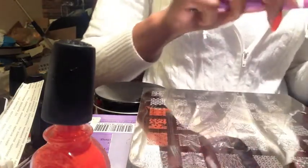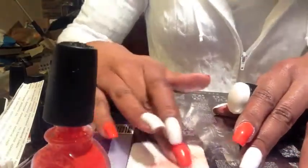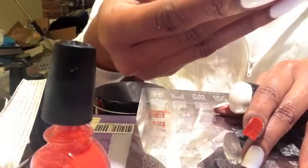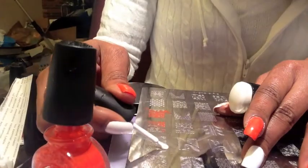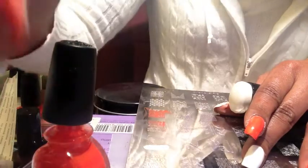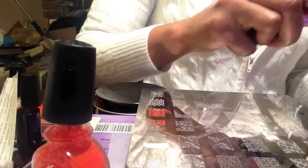Because I'm rushing I kind of smudged the tip there, but that's just going to have to do today. I'm going to show this quickly in white and then finish the rest — I'm just using the one design this time over each nail, alternating the colors. I'll do the stamping orange over white and white over the orange nails, so hopefully I have better luck and don't smudge it.